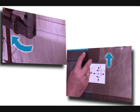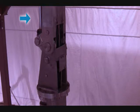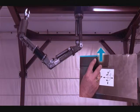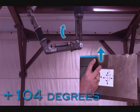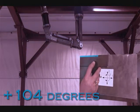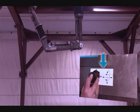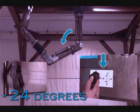Moving joystick one up or down will move the manipulator joint number two, which we call shoulder. The shoulder joint consists of a linear hydraulic actuator and joint-mounted resolver. The shoulder rotate max is plus 104 degrees and minus 24 degrees. When observing the manipulator arm from the side, moving joystick one up will move the arm from the shoulder joint up to plus 104 degrees. Moving joystick one down will move the arm from the shoulder joint down through zero to minus 24 degrees.